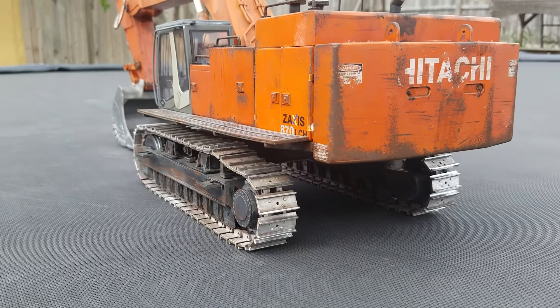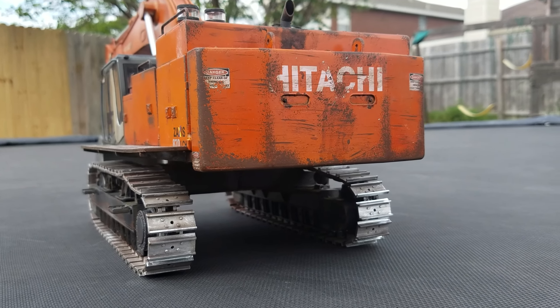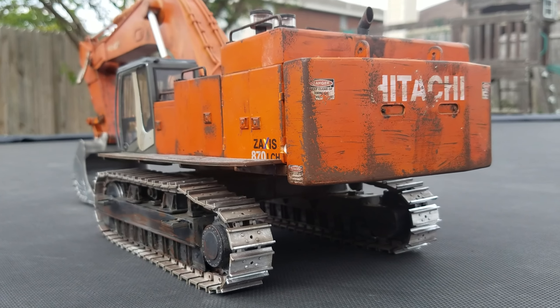I added a nice weathering. Tracks need one more treatment of weathering. They should be done.